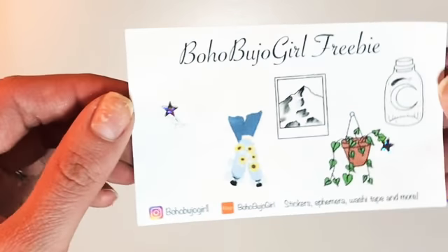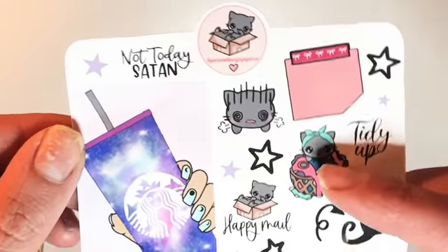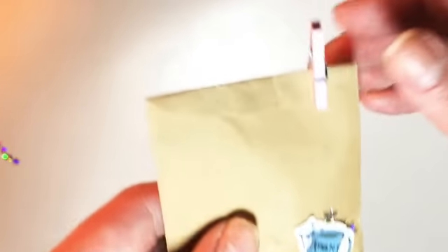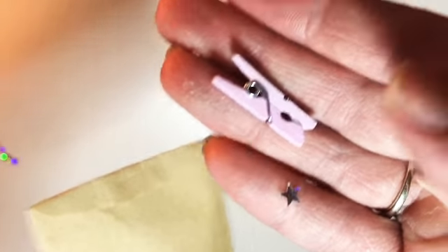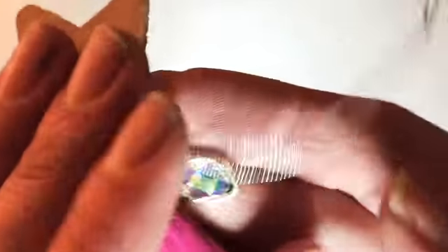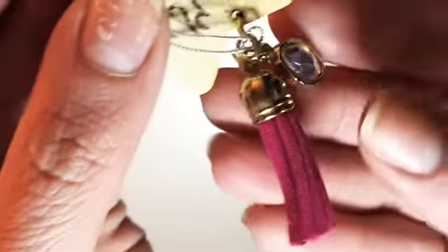Then this is the freebie from Boho Biju Girl, and here is the freebie from Sparrow Design Paper Co. — it's her cat Callie, which is super cute. I also got another freebie from Apparent Bee Planner Co. along with this little clip. And I received a little charm that says 'Stay Wild' on wood, with a little gem and a pink tassel.